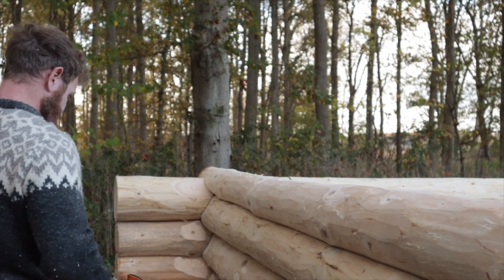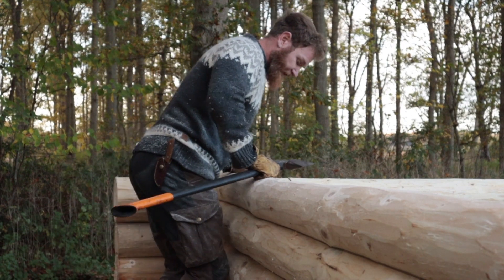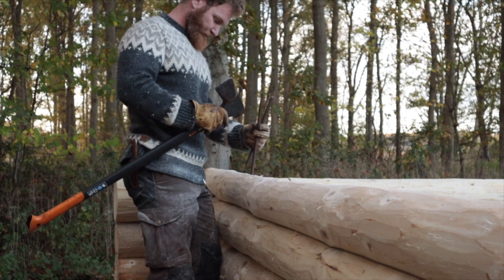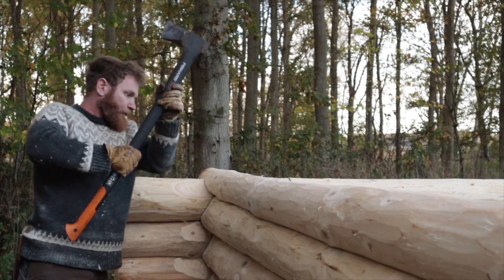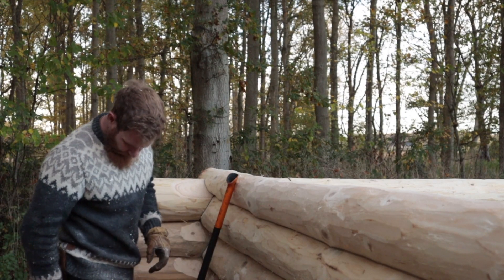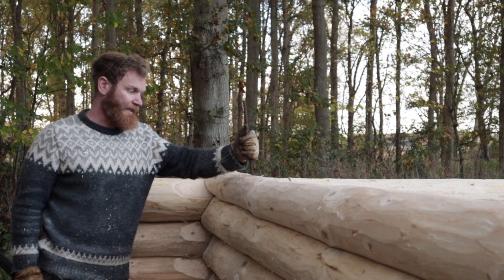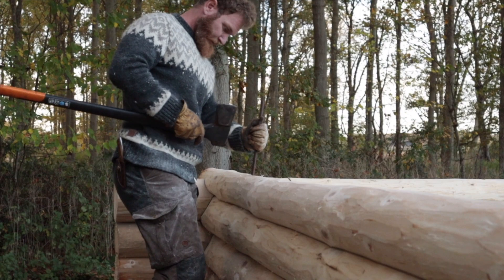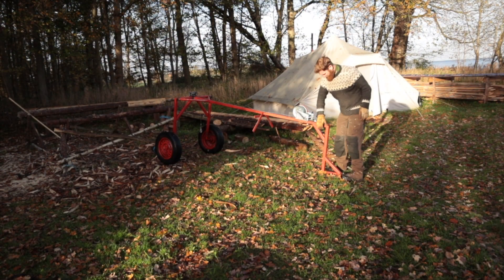I am using some rebar rods to put in between to stabilize the logs. And then I am going to knock that one a few centimeters down so there is room for the settling. I just put the log on my car and now we are going to find some more trees in the forest. Almost complete, looking good.